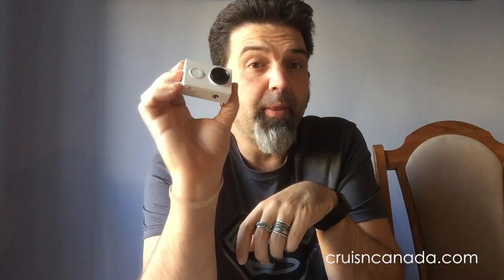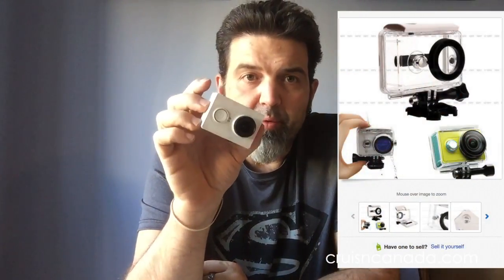So I'm going to want to wear this when I'm riding, and when I ride there is a chance that it could rain or anything like that. So I went out and I ordered off of eBay — I'll put a little thing right here — a little waterproof container for it. It was like $10 Canadian, free shipping, all that goodness for this.